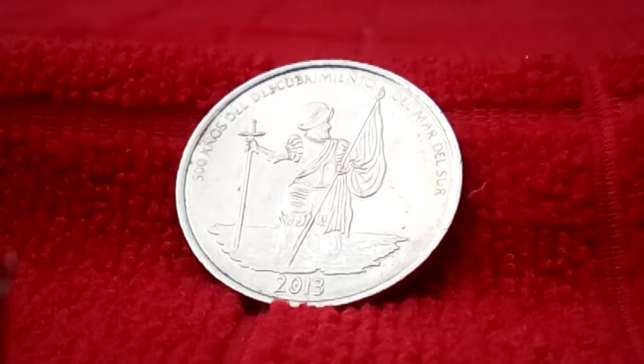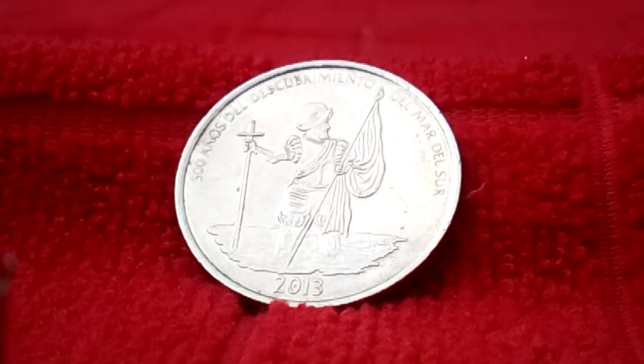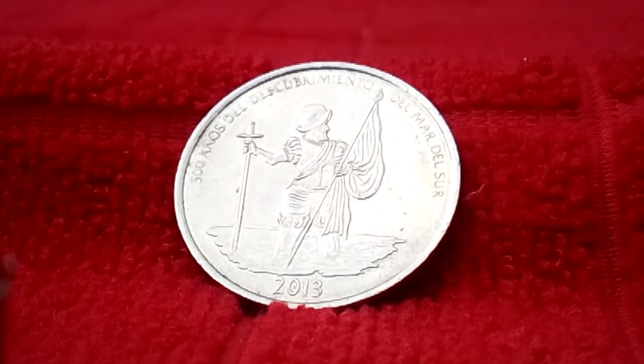How's everyone doing today? This is Minnesota Silver Hole Hunter here, and this is a coin that I found in the last box that I did that I didn't record. I thought I'd do a little thing about the coin.